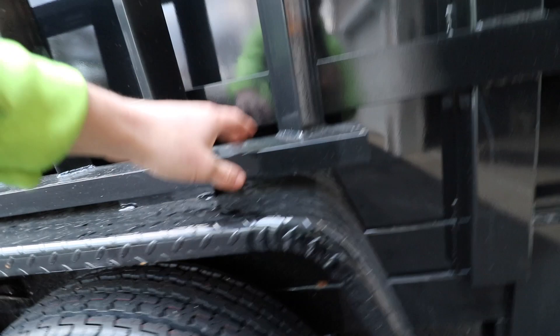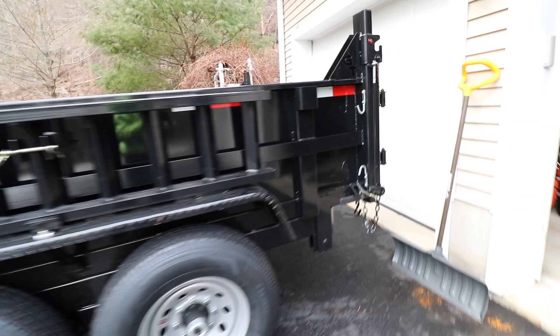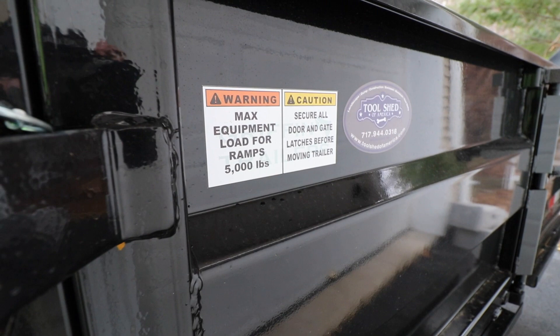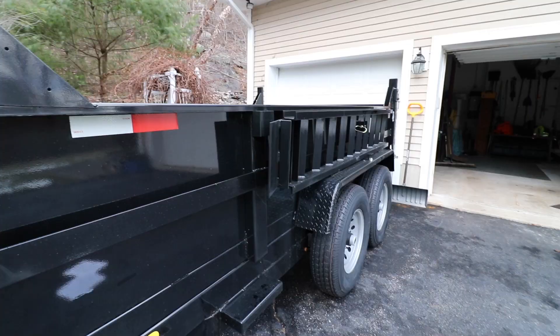I haven't had them off the trailer yet, but there's a C-channel inside that receives into the other C-channel. There's a little bit of rust there, but again, it's a dump trailer. It's important to note that the ramps are only rated for 5,000 pounds — even though the capacity of the dump bed is 8,000 pounds, you don't want to exceed that 5,000 pound rating.